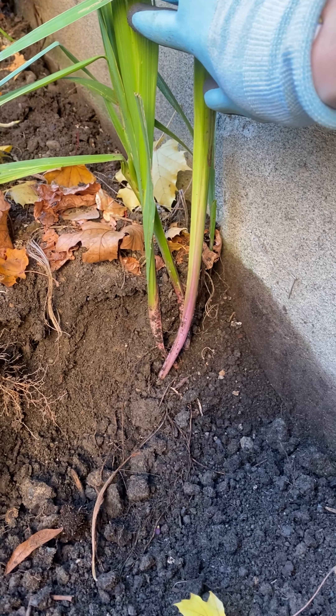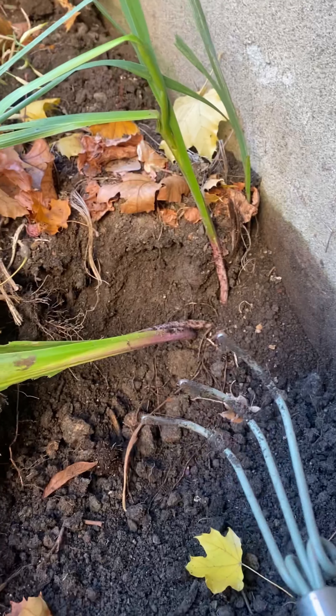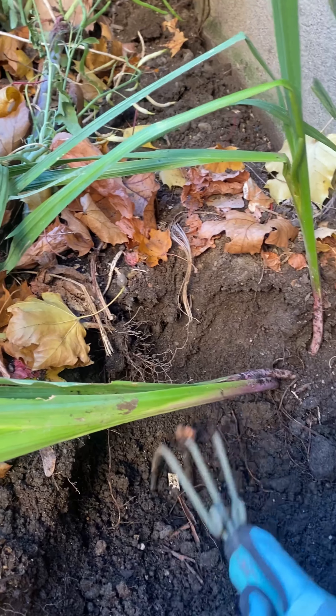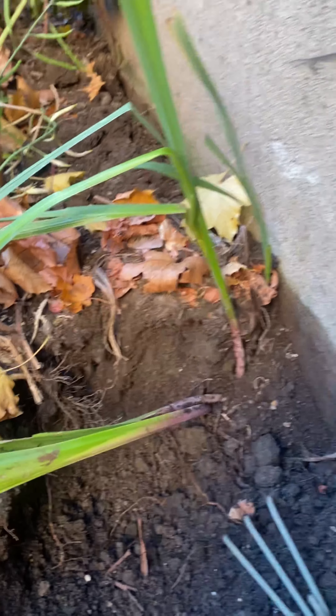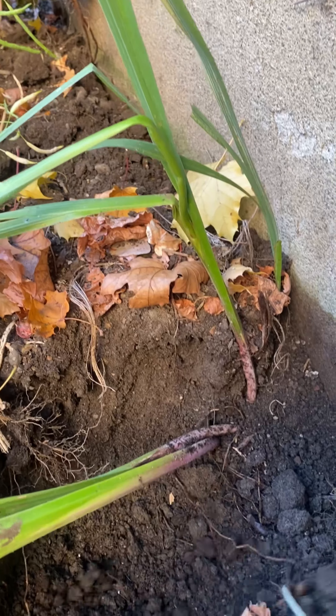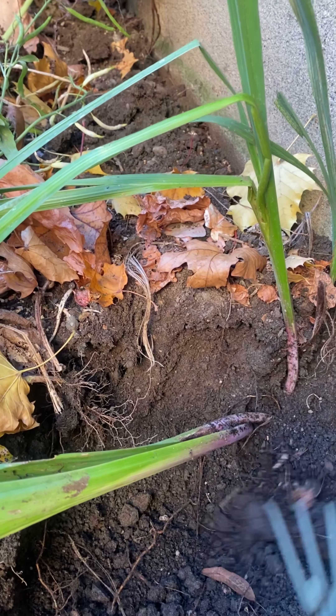We're going to put them in a better place, a little bit more sun. Now when you want to dig these up, use a claw like this and loosen up the soil surrounding the corms. You don't want to dig too close because they do spread very quickly and you don't want to disturb the corms.